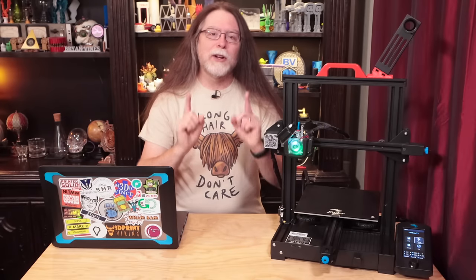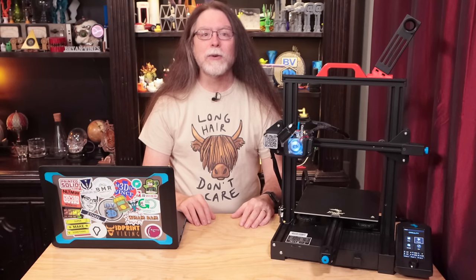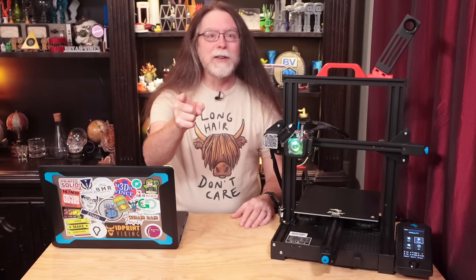Hello, 3D printing friends. Today on the BV3D channel, we'll learn how to update your Ender 3 V2 to the current version of Creality's firmware right after this. I'm Brian, and you are watching BV3D.